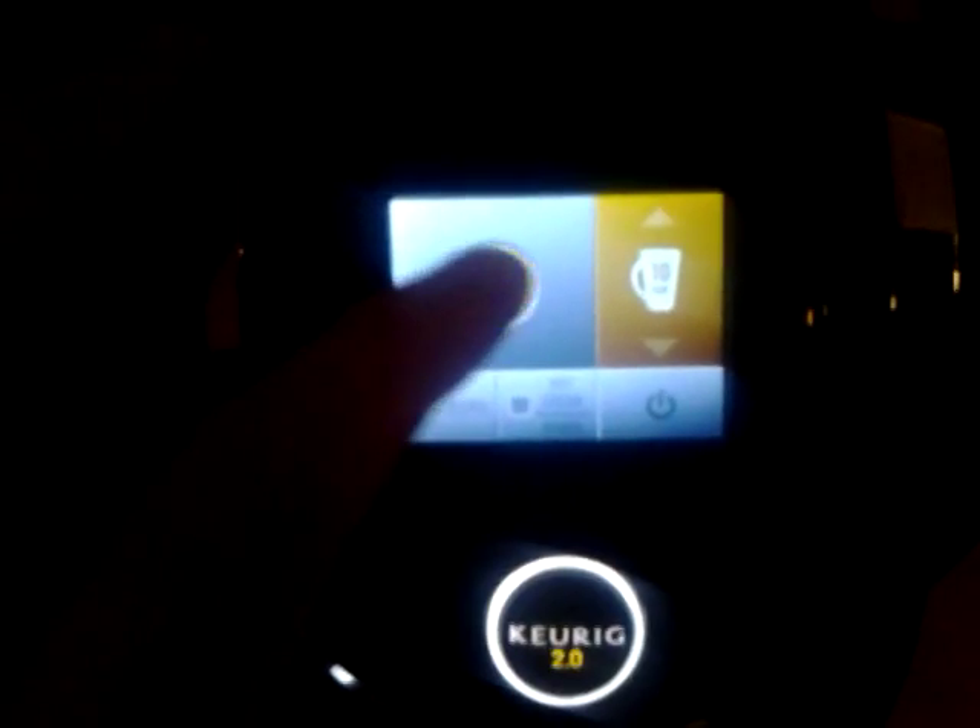You take these little K-cup things, stick it in here, push it down, select your cup size, and then just hit ready and start.